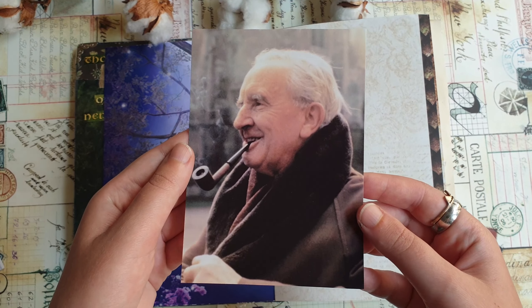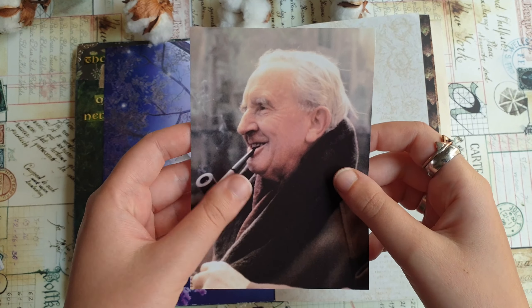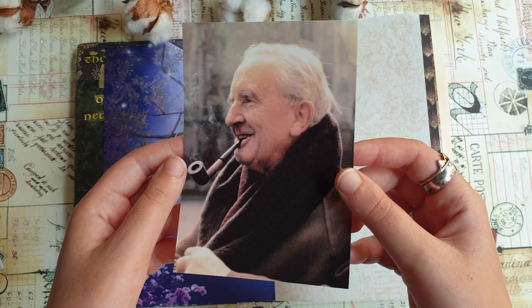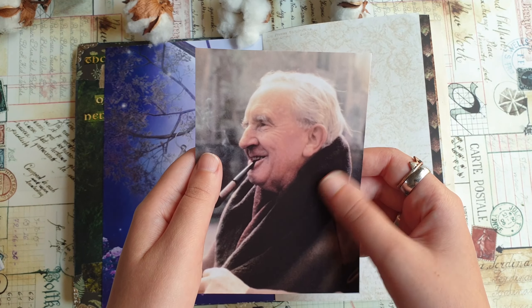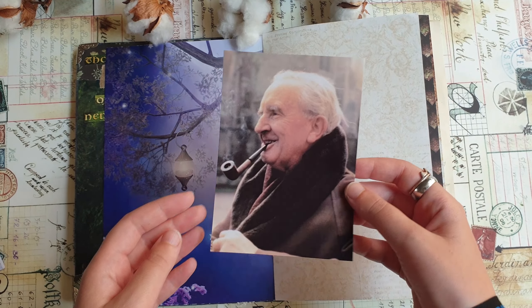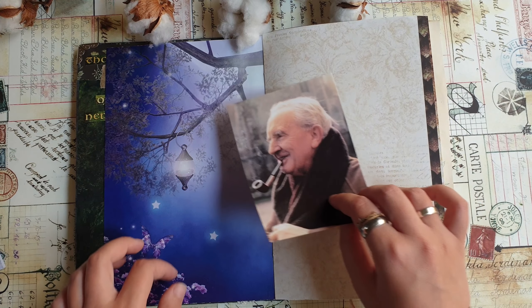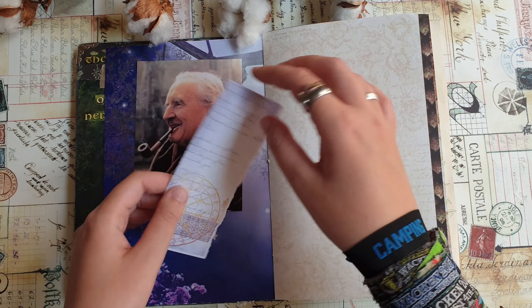I printed this photo of him that I found on the internet onto sticky photo paper — the same kind I use for printing photos for my travel journal. I really like this paper. I love its texture, which feels a bit like fabric, and I really like the printing quality. This page is a bit colorful and fairy tale-ish, but I think that's okay since he was a master of fairy tales.